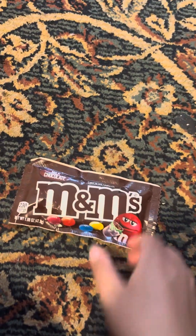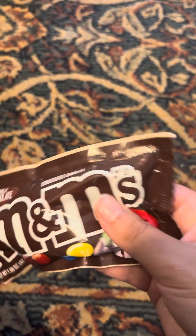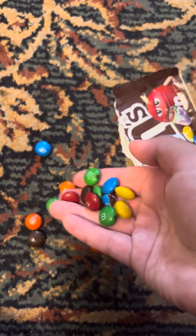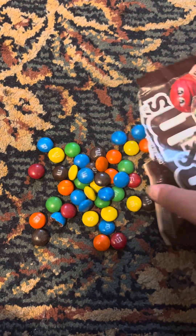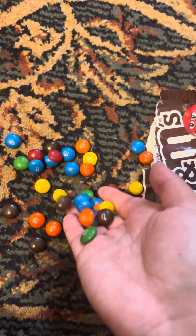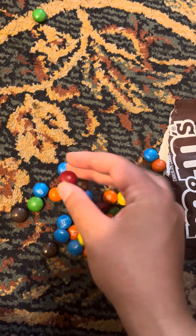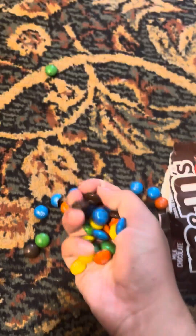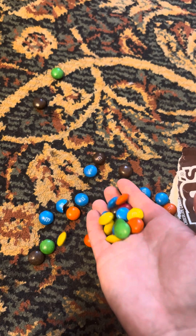Let's open the bag. Look at these colorful M&M's! Wow, they come in all different colors. They're so colorful candies with their colorful candy shell. Look how colorful they are.